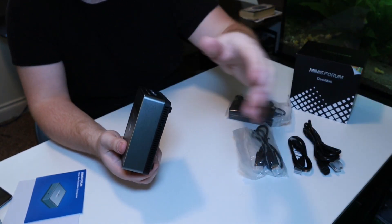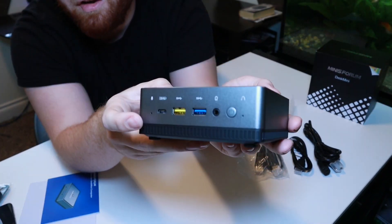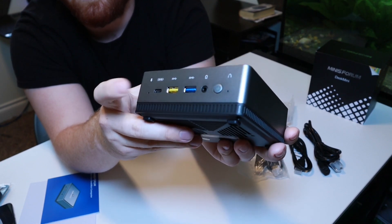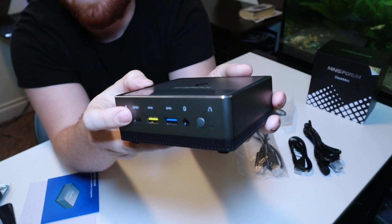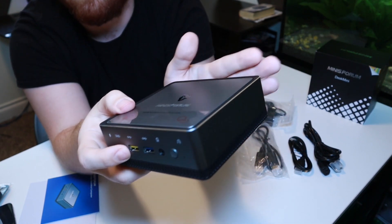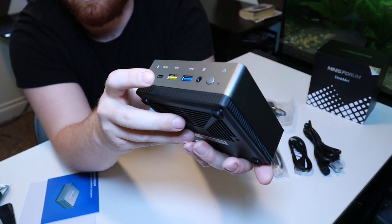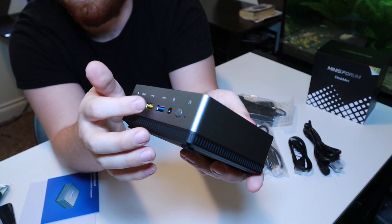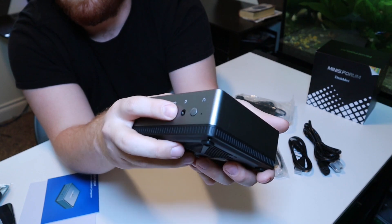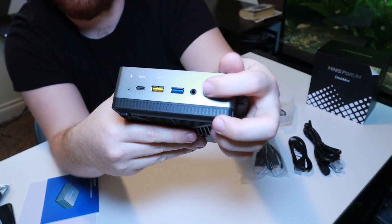Let's check out some of the IO and the ports we get. Here is the front of the device. We have a USB Type-C — all the USB ports on this device are going to be USB 3s — but this one is yellow because even when the device is off, you can still pull power from it, whether that's to charge your phone or keep a peripheral LED on all the time. We also have a little audio headphone jack and the power button.